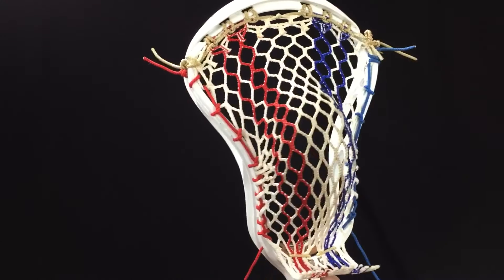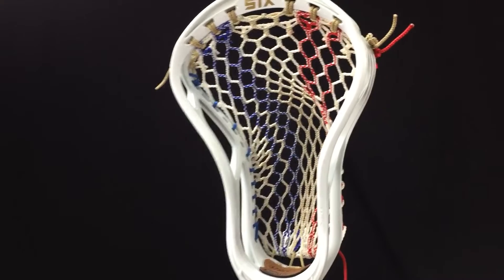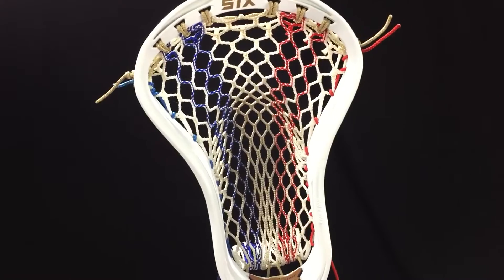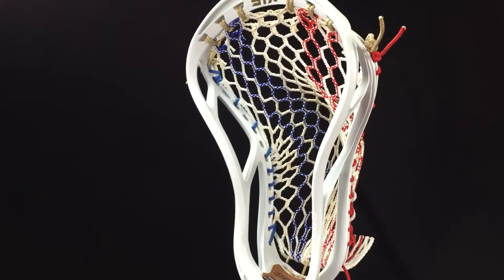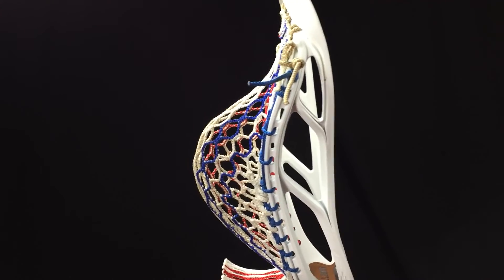The ball sits up nice and high in the pocket and I'm really liking this pattern. Let me know if you try this out in your Stallion — it also works with other heads that are similar, like the Nike Lakota or any other version of the Stallion. Check it out guys, let me know what you think, don't forget to like and subscribe, and I'll talk to you guys next time.